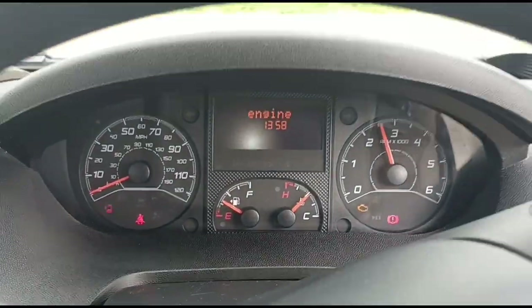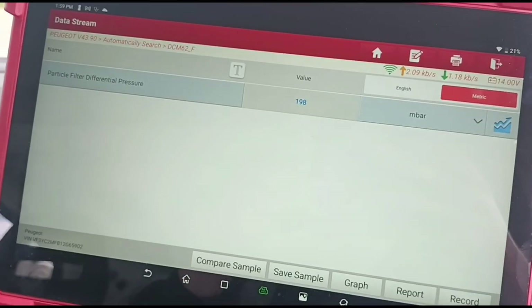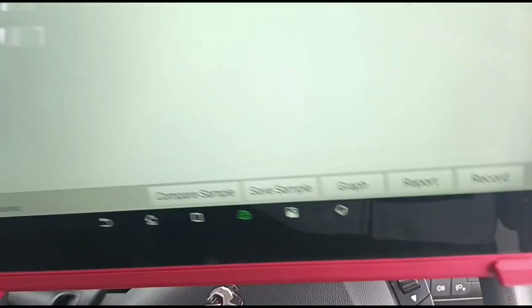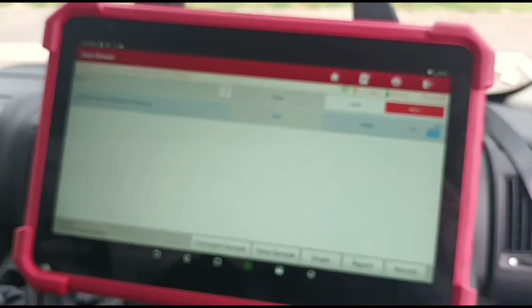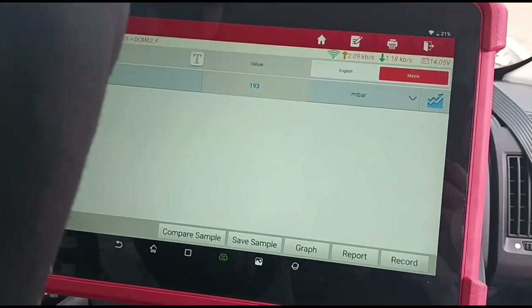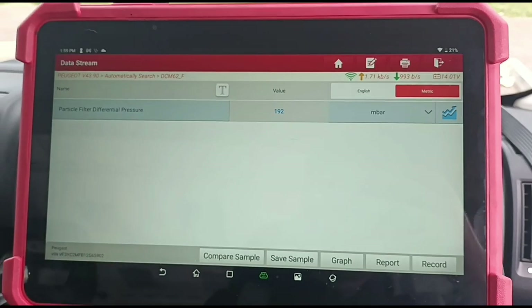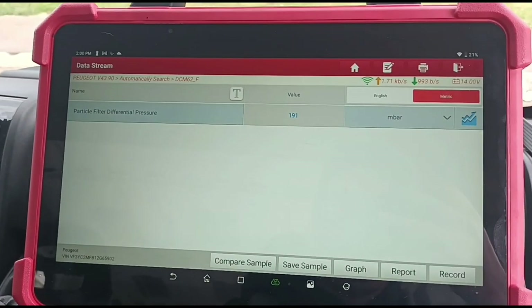Now we'll hold the revs up. We have around about 200 millibars and we are limited at the minute - it's limited at about two and a half thousand RPM. That's where we are on the revs. So we'll hold these revs for a few minutes and we should see that pressure come down.